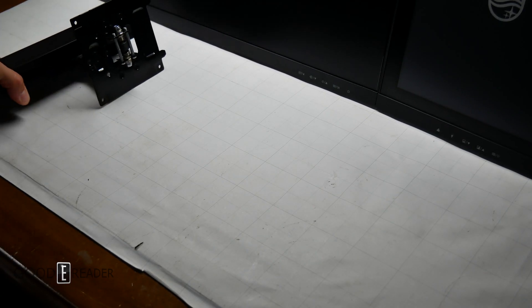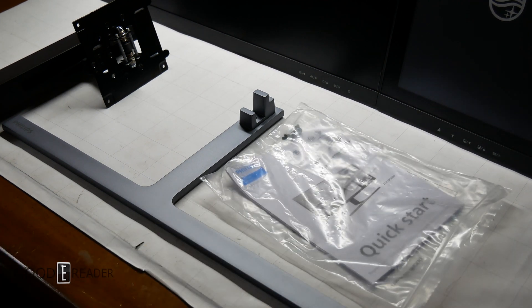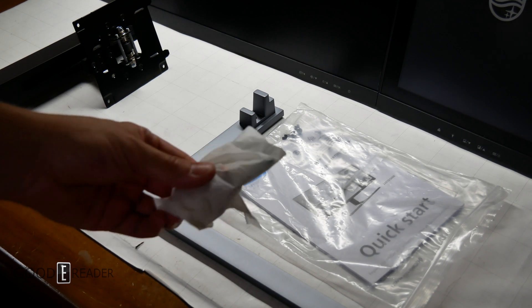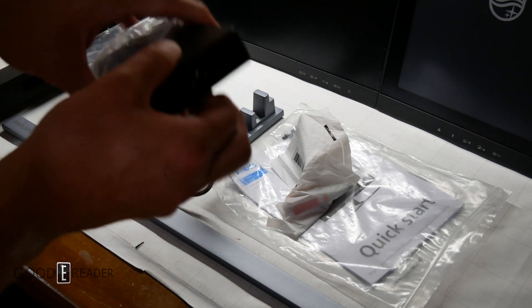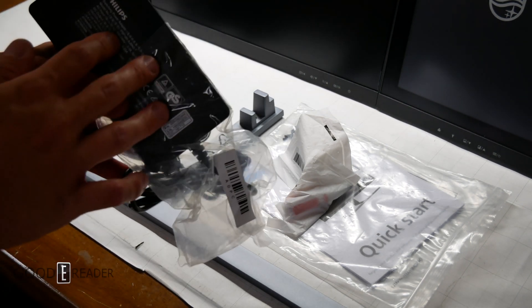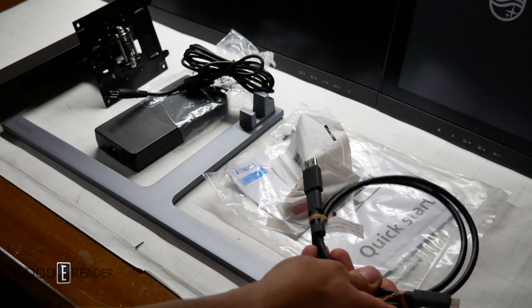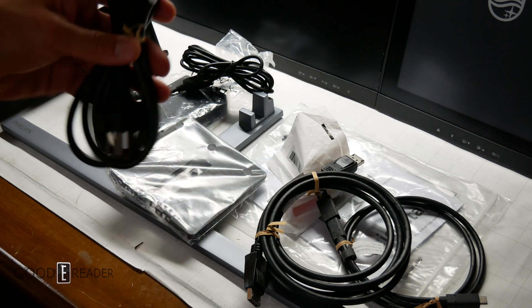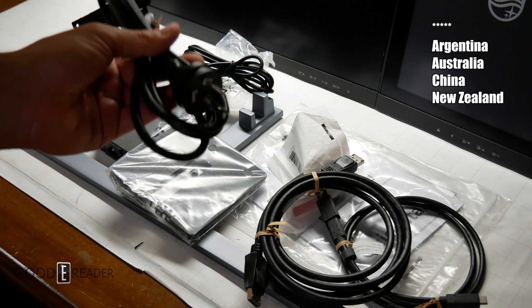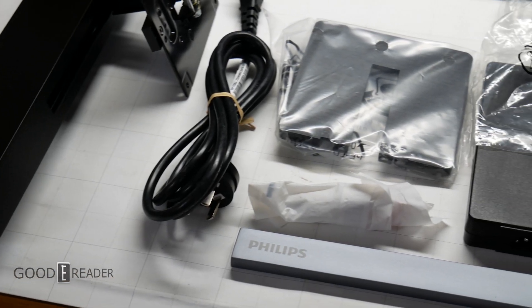Inside the box you get a variety of things: the back mount, the bottom T-mount to hold the monitor up, a quick start guide with some screws and a Philips head screwdriver — I hope that was pun intended on their part, because that would have been a lost opportunity otherwise. You get a large power brick since this doesn't have the AC power switching adapter built into the monitor. You also get a USB-C cable and an HDMI cable. Under some more packing you get a back plate and a three-prong power cord with a European adapter — you will need to buy an adapter to use this in North America, Japan, Mexico, Canada, the USA, etc.